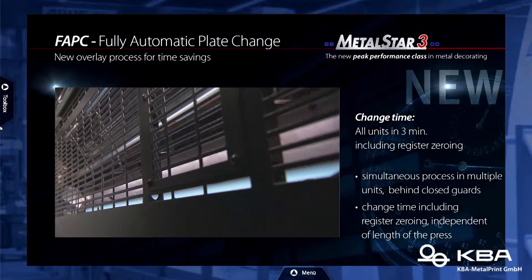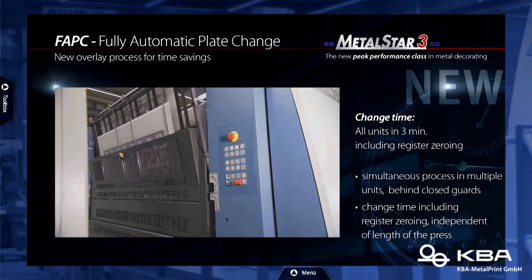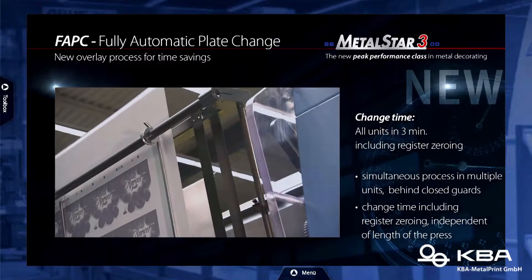Let's bring in some pictures. The predecessor of this press already had an automatic plate changer, but we made it even faster. We have a fully automatic plate change system. Previously, the changeover time for plates was four to four and a half minutes. Now we have changed our control sequence and the steps between, and we are able to change plates in three minutes.